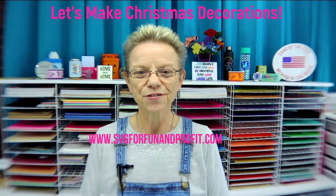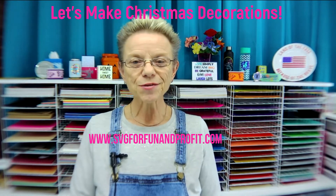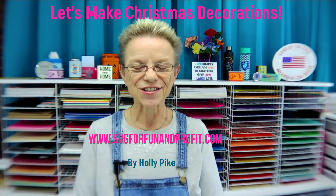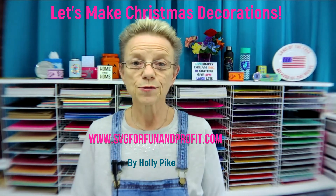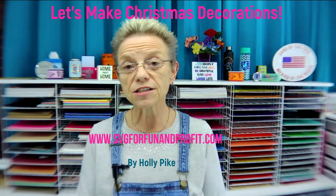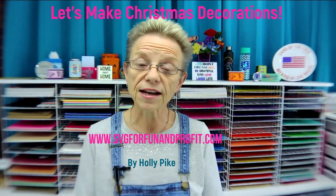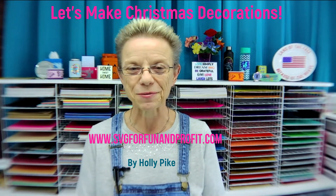Hi everyone, Holly Pike here from SVG for Fun and Profit. Welcome to my studio. It's Christmas time, so what do we do at Christmas time? We make Christmas decorations. Today I'm going to go through seven Christmas decorations that I made that are easy for you to make. You can do this at home. I'll go through how I made it and the supplies that I used and I'll link everything in the comments so you won't have to remember it.